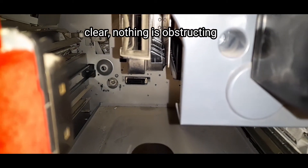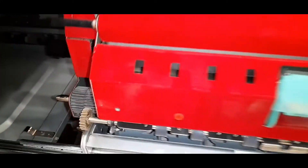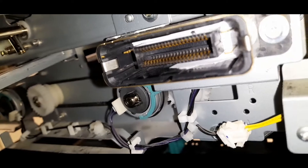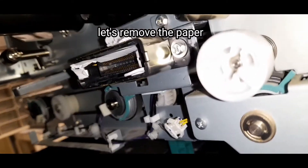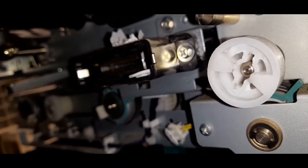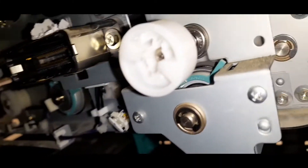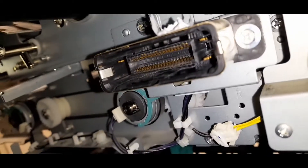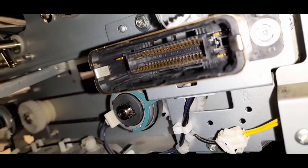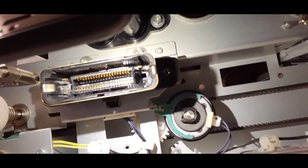Clear, nothing is obstructed. Let's remove the paper. Let's take a look. Clear.